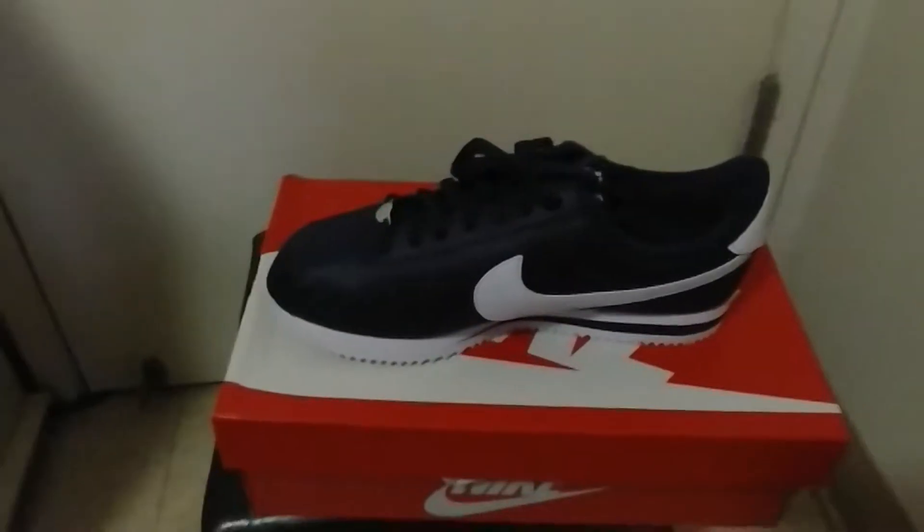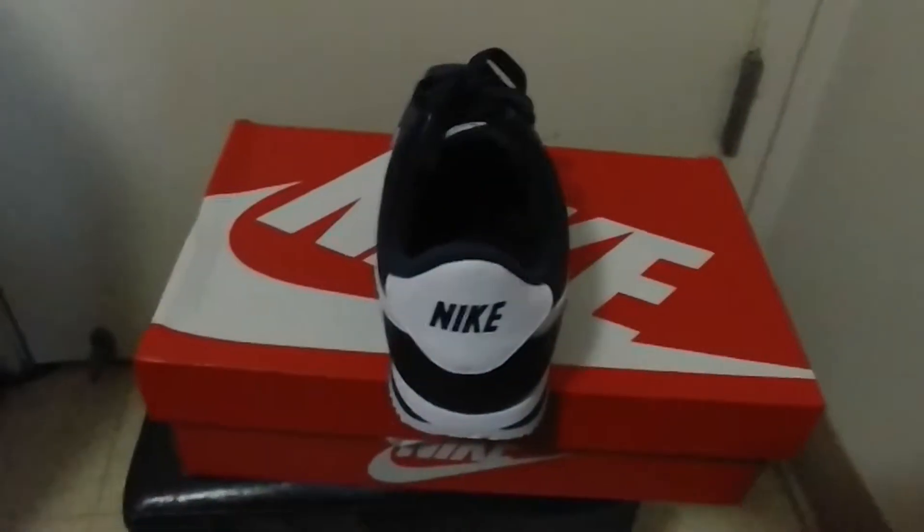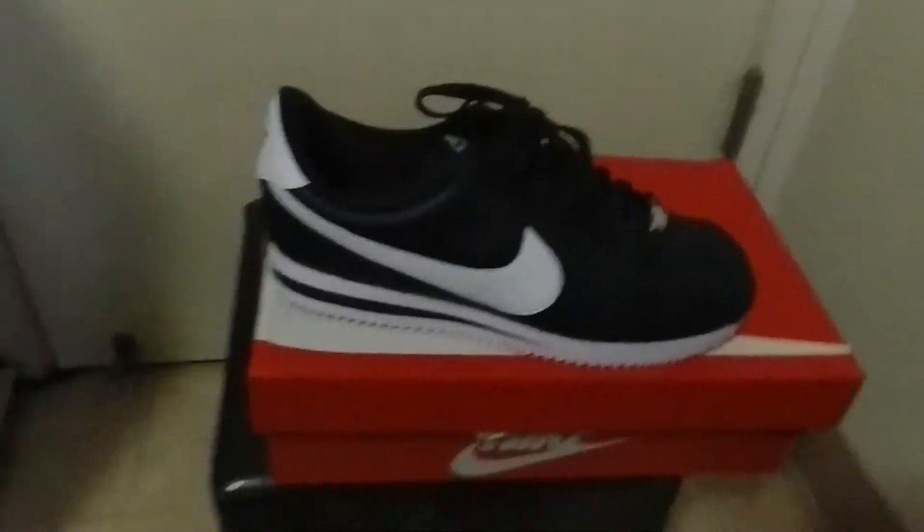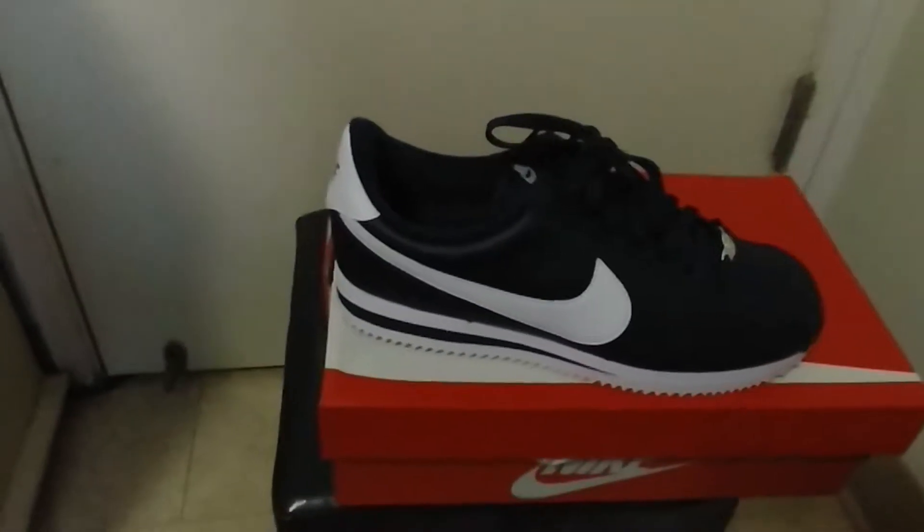You got Nike on the tongue, you got your white Nike swoosh, you got your Nike in the back of these bad boys, and inside you got your Nike. Just a clean, clean OG shoe.